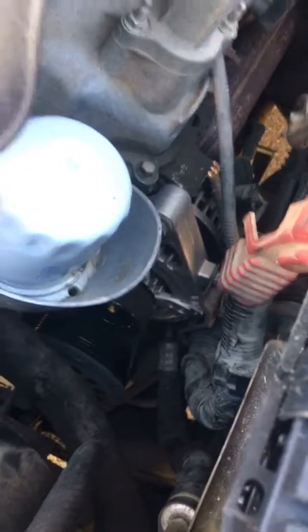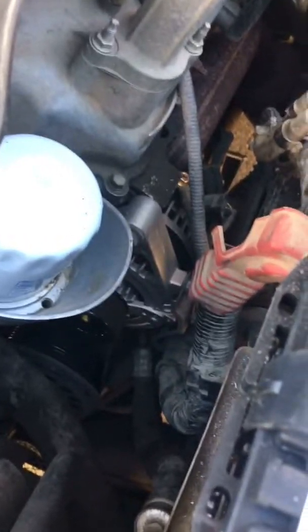Now we've completed the installation of the alternator. You can see down there in the bay — nice, bright, shiny new alternator. We're going to go ahead and verify that it's charging now.